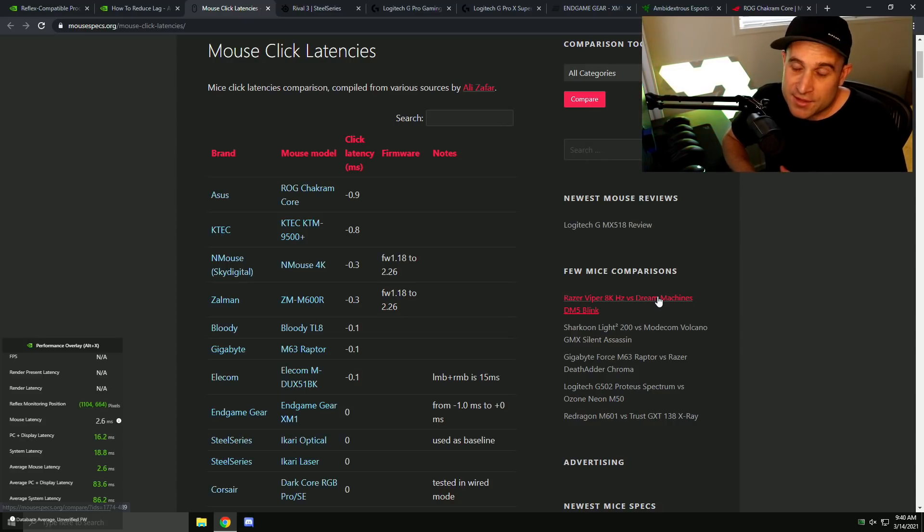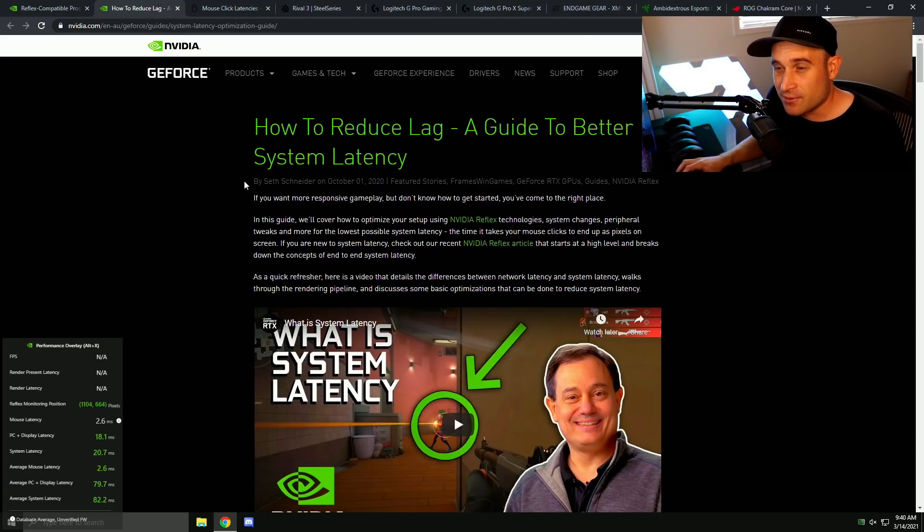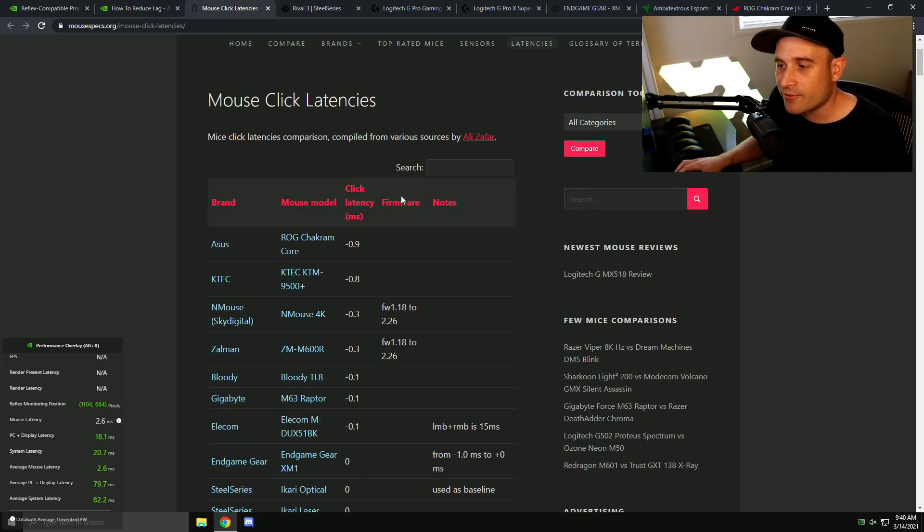This is the video for you. I have six mice here, I've taken them all apart and soldered a wire to each switch. We're going to use the Alienware Reflex monitor to test click delay, plus an external Erudite tool to validate the monitor and get an independent reading. There's also a low latency guide from NVIDIA — it piggybacks off a site called Mouse Click Latencies — and I've bought a bunch of mice to validate it because I want to chase the lowest click delay in the best possible shape.